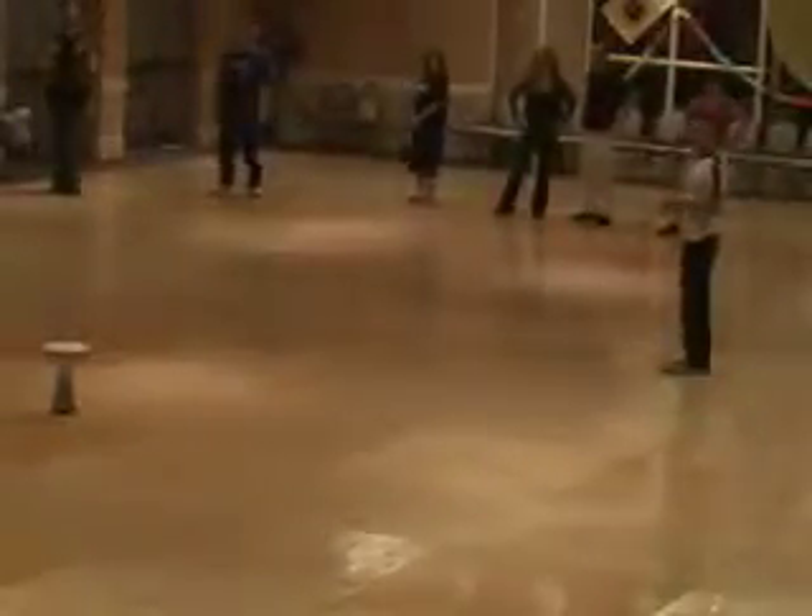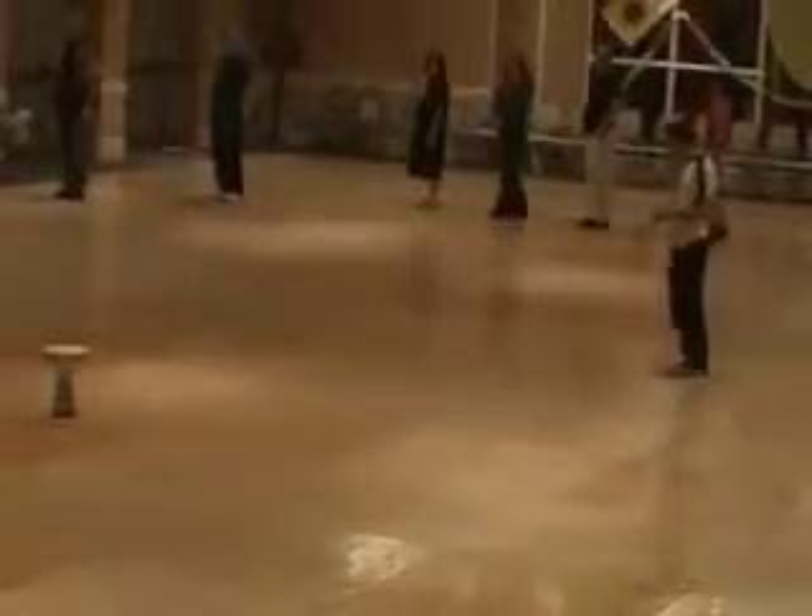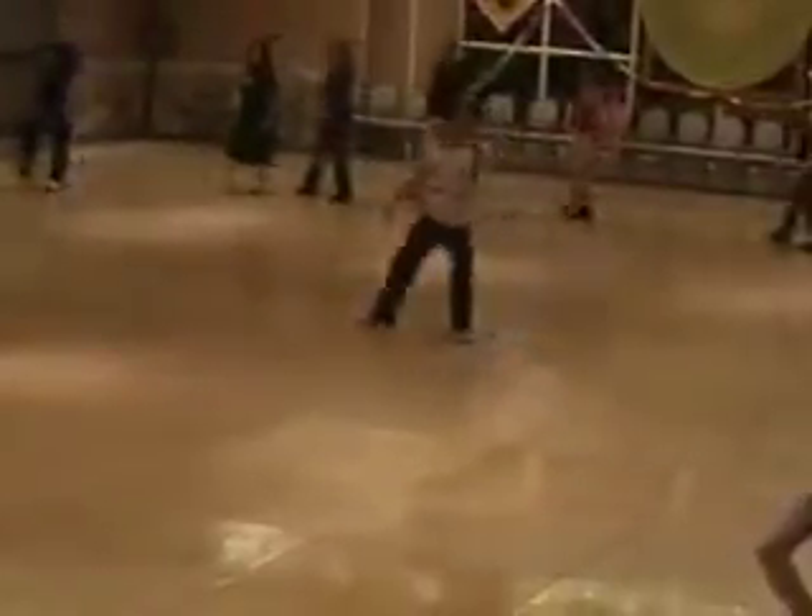Left shoulder to the center. We're starting with the right foot. Step and touch. Then back and sing.